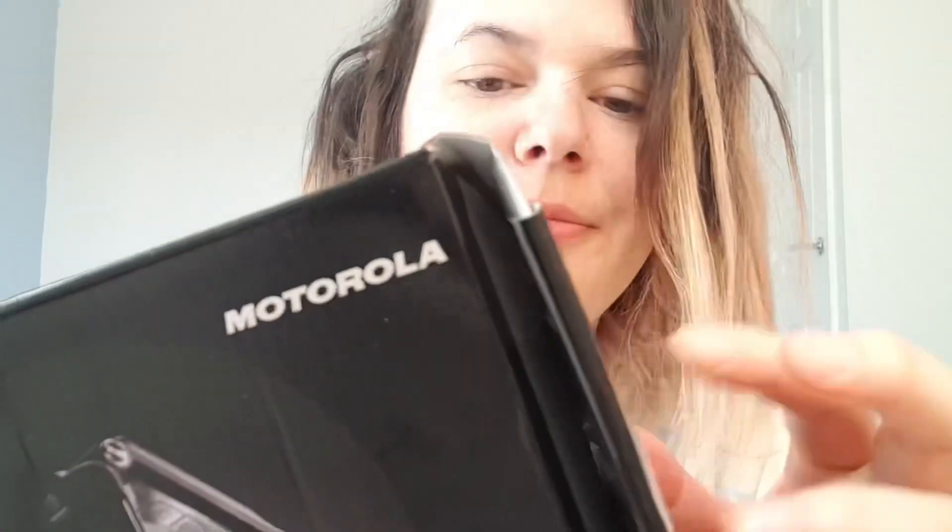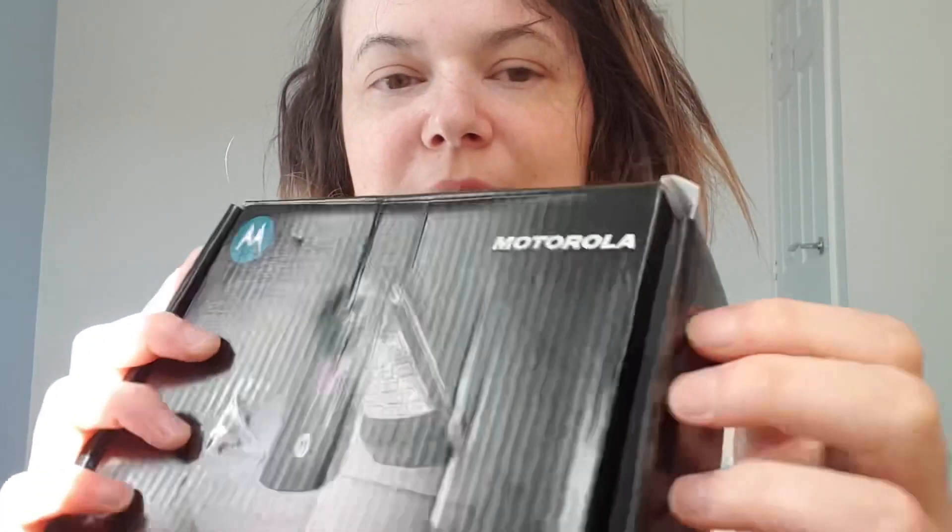So, it's the Motorola V3. I ordered it in hot pink, but the box looks black and I'm a bit worried. So this is an ASMR video — that means I will be tapping on this.